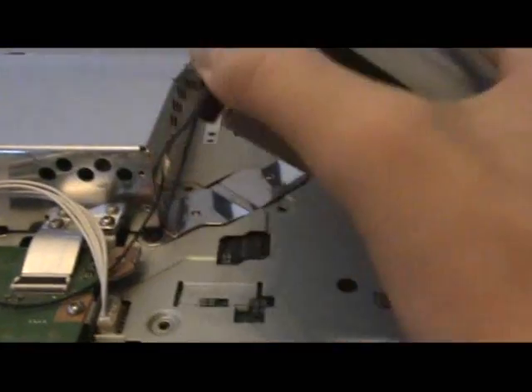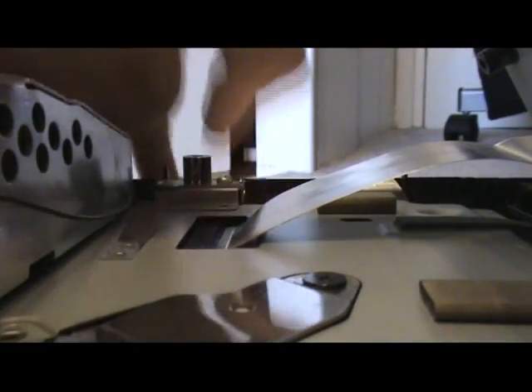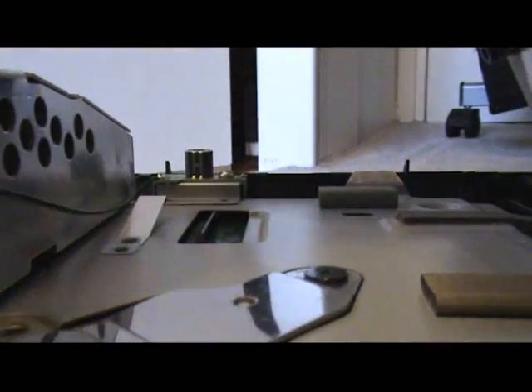Slowly lift it up on the left side only, because it's got a wire here — you don't want to rip this wire. Lift this little locking thing here and take out the wire. Slowly put your blu-ray to the side.